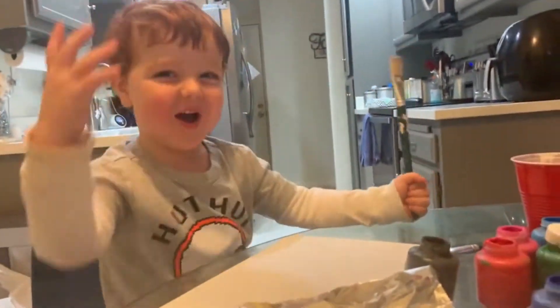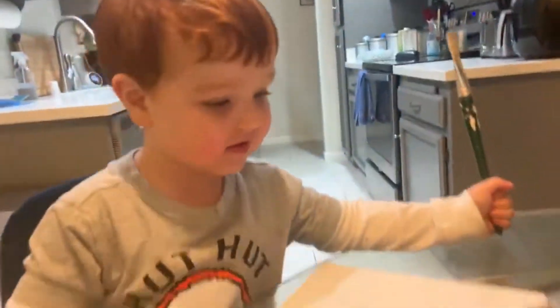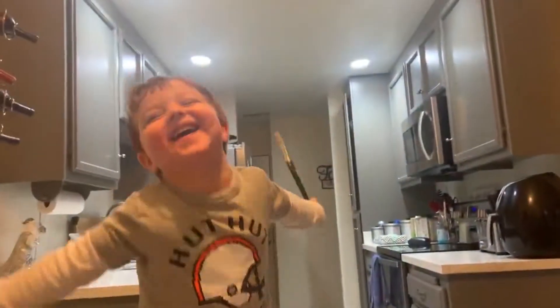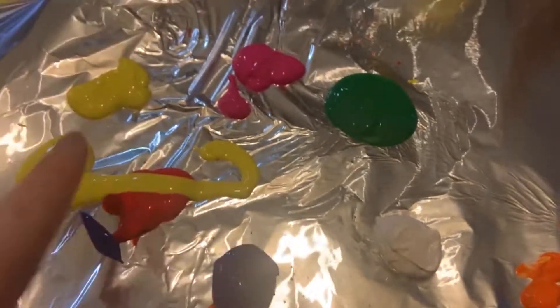Maybe they'll mix together and make orange! You're supposed to put it on your canvas — right there, with your paintbrush! Let's see if it's the same — oh, we got some orange! We got some orange! Yeah! That's orange! Sweet! Okay! So now we've got orange, green, white, blue, yellow, red, and pink.